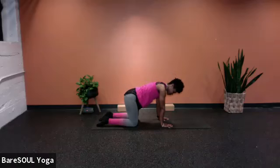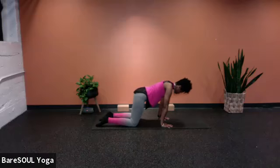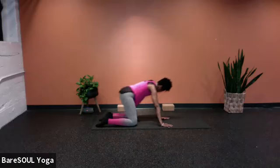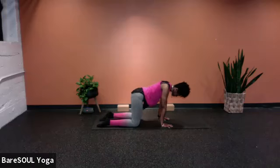If you feel as though you need to move a little bit, maybe come into some circles in one direction, and then of course in the opposite direction. Go ahead and take this time to do so.